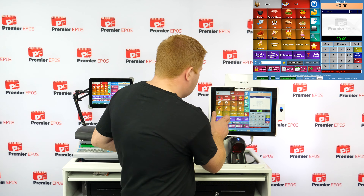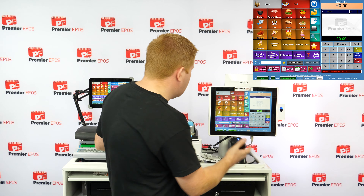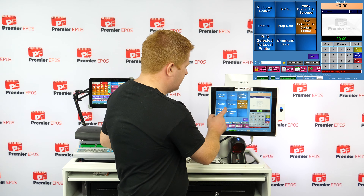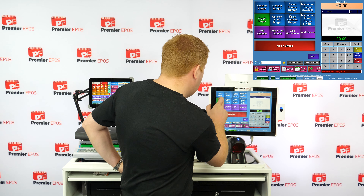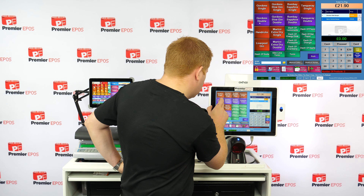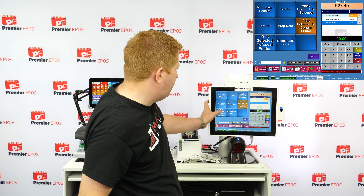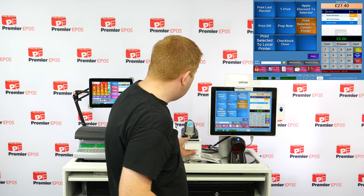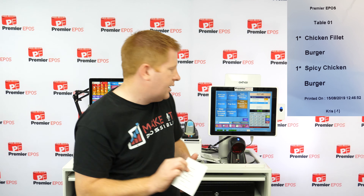You can send messages directly to the kitchen from the till. You also have print options — for example, I can select just the food items from the cart and press accept, and it'll print only that food, which can then be sent directly to the kitchen.